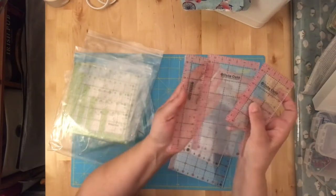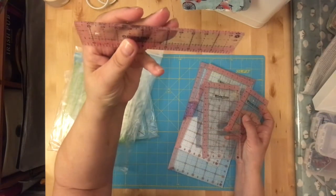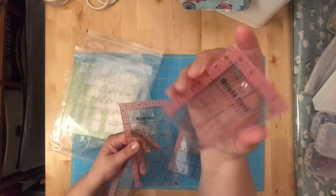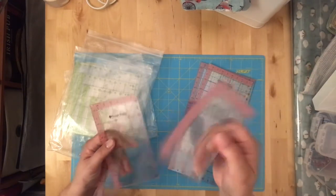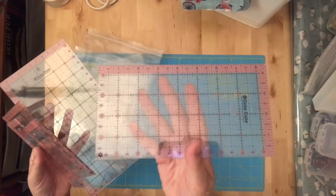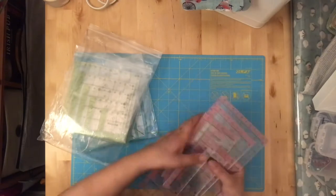The rectangle rulers come in a particular set of sizes — there's one that's 1.5 inches by 6.5 inches, another that's 2.5 inches wide for working with 2.5-inch squares or rectangles. Not necessary, but nice to have. We have quite a few different sizes here — these were her rectangle set, for working with slightly longer pieces.